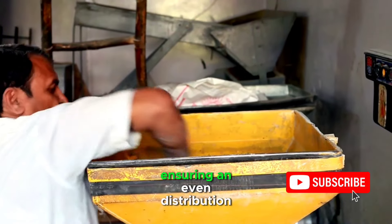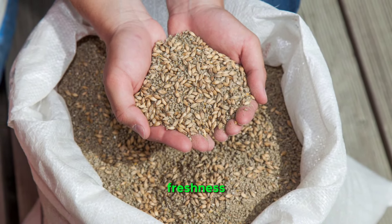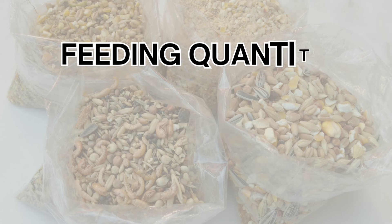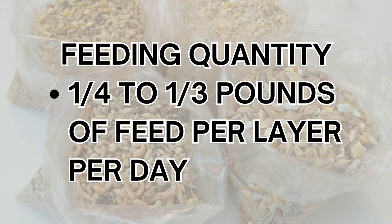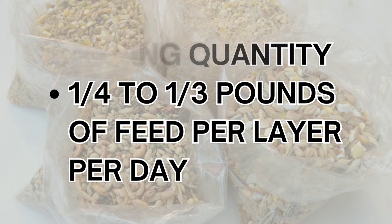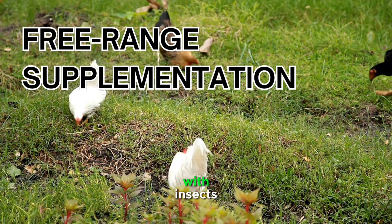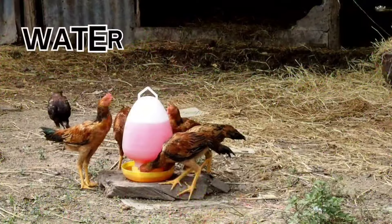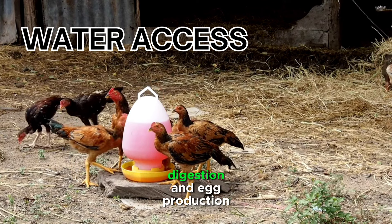Mix the ingredients thoroughly, ensuring an even distribution of nutrients. Store the feed in a cool, dry place to maintain its freshness. It's essential to provide your layers with a consistent and balanced diet. Offer approximately one-quarter to one-third pounds of feed per layer per day, adjusting the quantity based on factors such as age, size, and egg-laying frequency. If your hens have access to a free-range environment, they will supplement their diet with insects, seeds, and greens, so adjust the feed quantity accordingly. Ensure a constant supply of clean and fresh water, as hens require water for digestion and egg production.